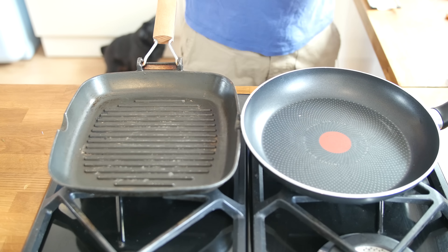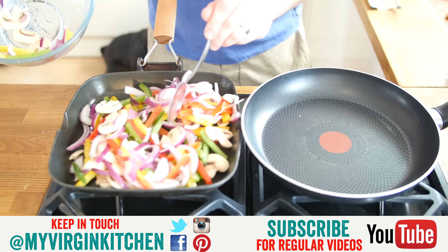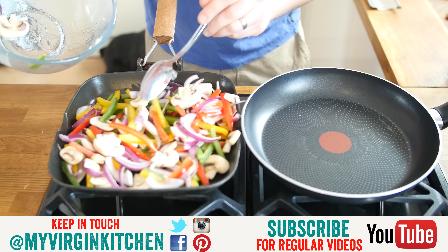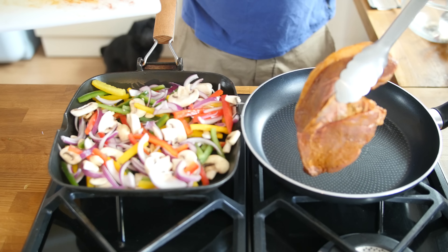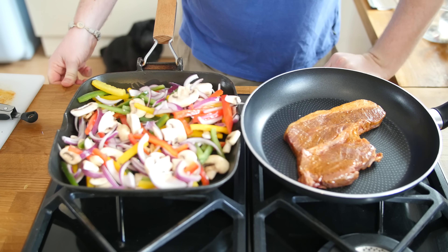Both pans are on medium flames. On the griddle pan, we tip the vegetables in — they are going to cook, fry, and shrivel up, so just keep them moving from time to time. You can hear a light sizzle from the heat already. In the other pan, in goes the steak — I normally prefer it medium rare but cook it to your liking.